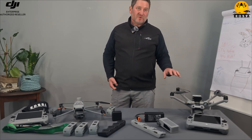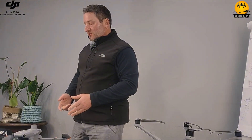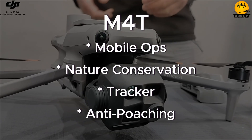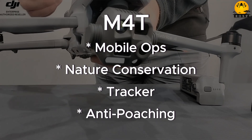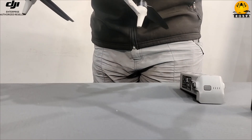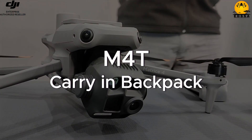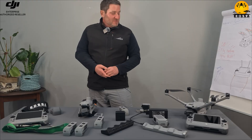This drone here is obviously a very good drone to use for mobile ops — if you do nature conservation, if you are a tracker in the field dealing with poaching, then this drone is definitely the go-to, because you can just shove it into your backpack. You don't have to use the big case that it comes in. The cons of the M4D is that it's bulky.